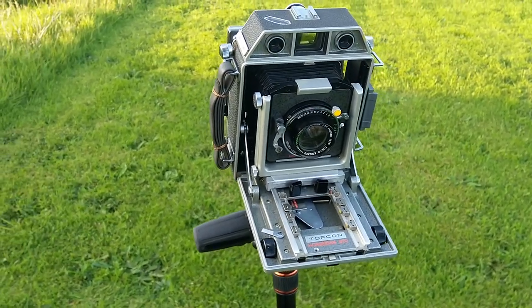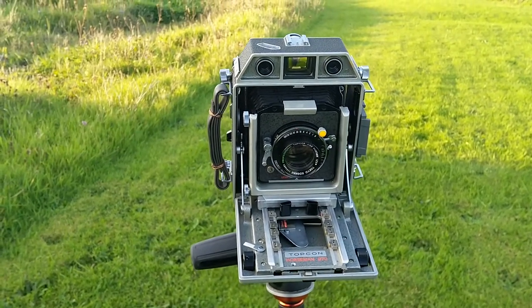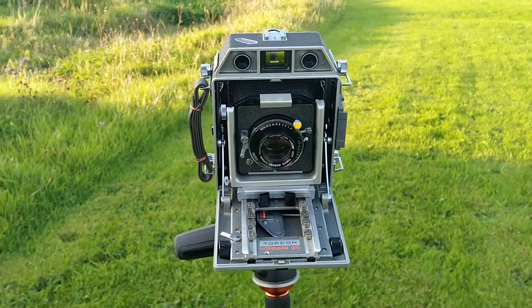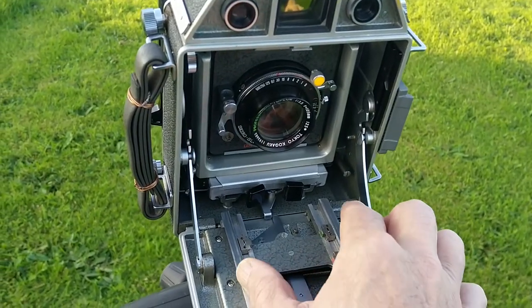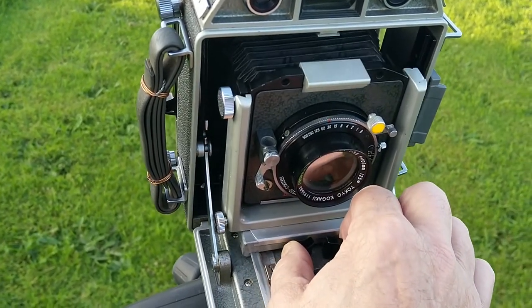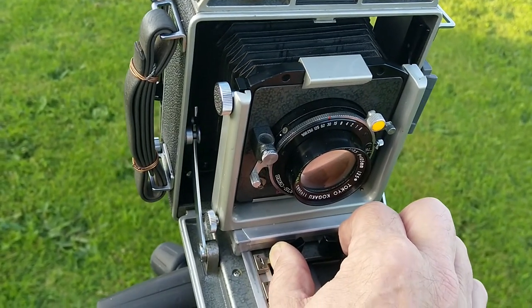It takes a roll film back which can accommodate 120 film at either 6x9cm or 6x7cm. This model has a Topcon Professional 105mm lens, which is equivalent to a normal or standard lens on a 35mm camera, and as you can see it has a bellows system attaching the front standard to the back standard.